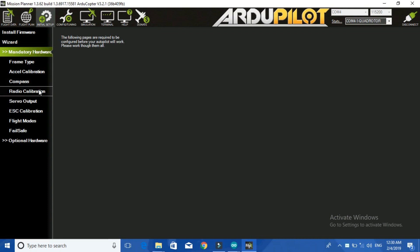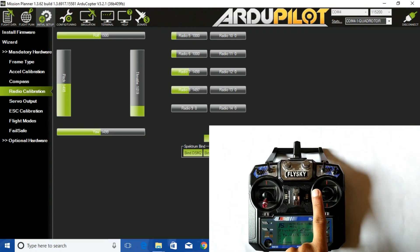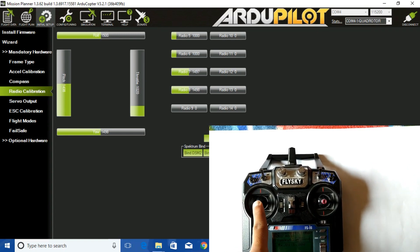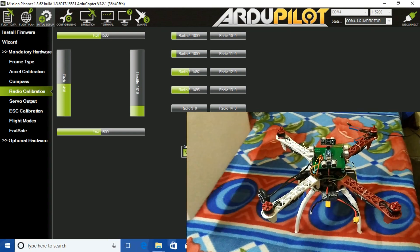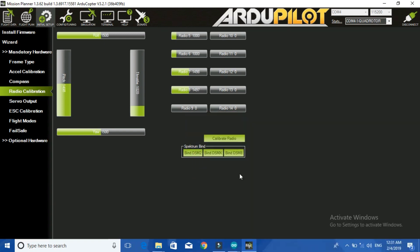I selected my port and connected my device. After the connection was successful, I went to the input signals where I can see throttle, roll, pitch, and yaw signals on the screen. Then I used my transmitter sticks to check whether the signal is coming or not. Then I took a small piece of board and tried to put it against the ultrasonic sensors to check whether the signals are correct. If the signals are not correct, just change the wires or adjust the code a little bit.